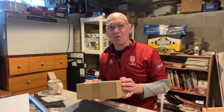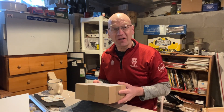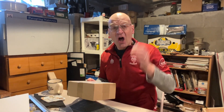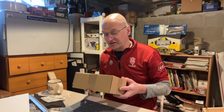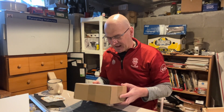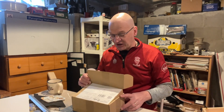Hey everybody, Ian here with a quick impromptu unboxing video. I wasn't going to do an unboxing video for this, but I opened the box and I'm going like 'whoa, this is pretty cool,' so I thought I'd share it with you. I got a package from the UK for the O scale layout, and it's come from Ellis Clark Trains in Yorkshire.